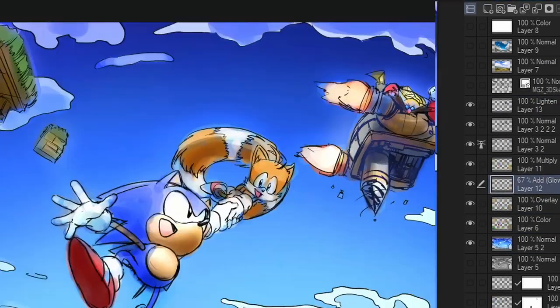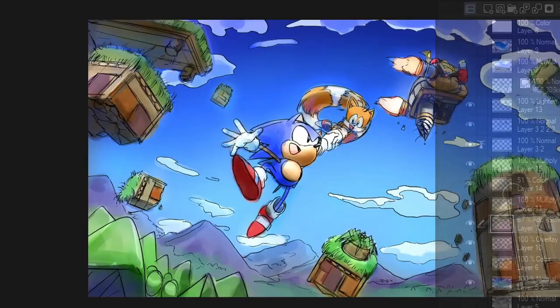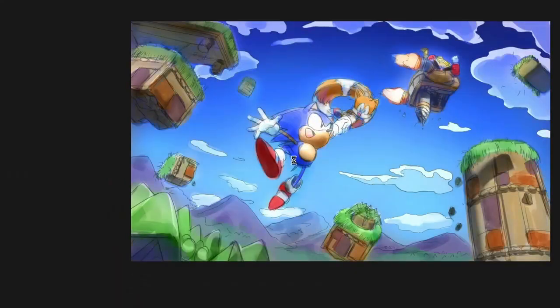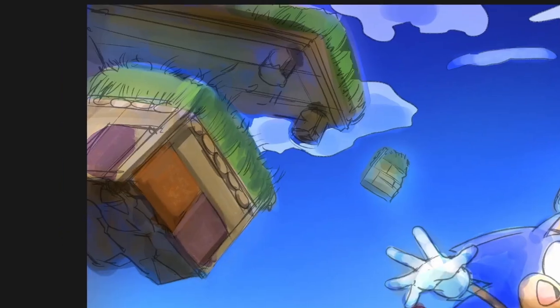Now here comes the part you all hate and I know many of you don't do, which is merging all of my current layers — only about 10 — into a single layer. I know this seems daunting but it's really not, and you should just do it. Moving forward, this whole painting will be painted on a single layer while the rendering process is happening.